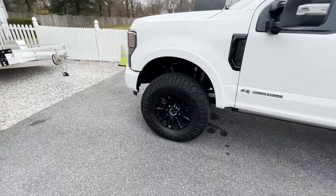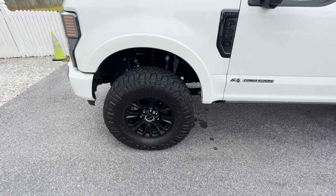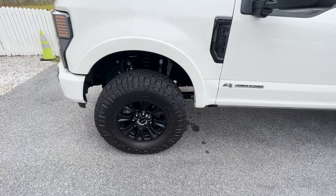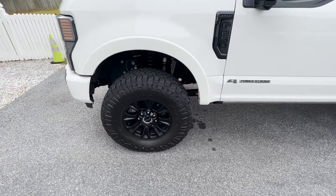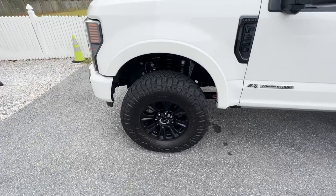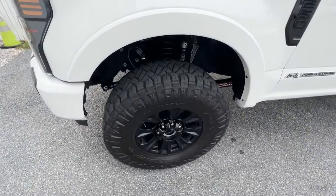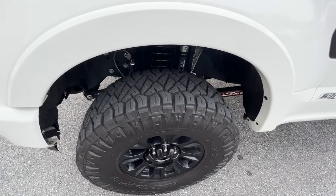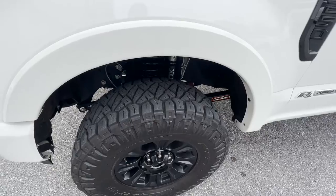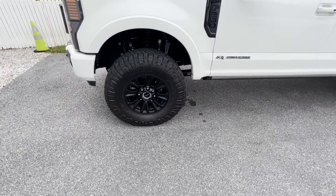I'm going to give you guys my honest opinion at the end of this video on whether the suspension made a big difference — from stock to the stock Tremor package to the commuter package — and if I think it was worth all the money. Going into what you get with the Carly commuter suspension: you get the front leveling coils. This is just the standard package; there are also add-ons, which I'll explain as well.